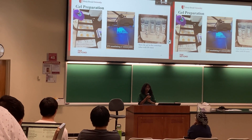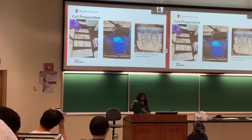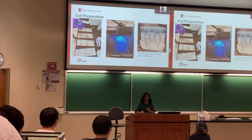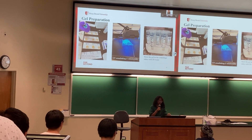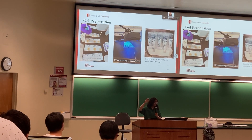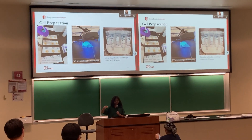One milliliter of each sample was put into a silicone mold that's 20 millimeters wide, and we did three replicates for each sample — 24 gels in total. They were placed under UV light to initiate cross-linking. We did one minute on each side — one minute under the UV light for one side, then flipped and one minute on the other side.